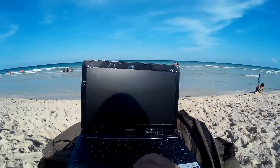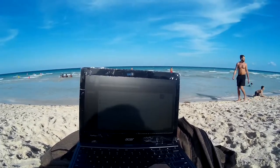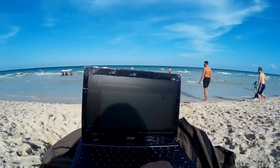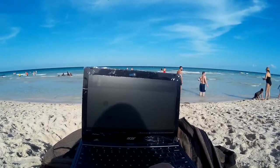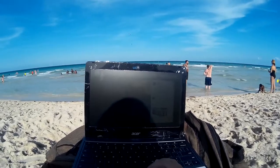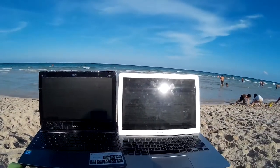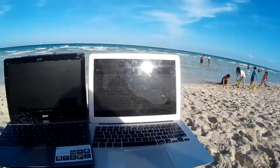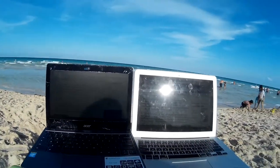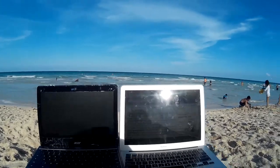Even though it's not as bright, everything is at least semi-visible. I can see my emails pretty well — I can read pretty much anything. Pictures won't show up very well, obviously, but at least you can read text. Chromebook definitely wins. That's the Chromebook versus the MacBook Air. It's not even close — the Chromebook kicks the MacBook Air's ass in the sun-readable screen department.